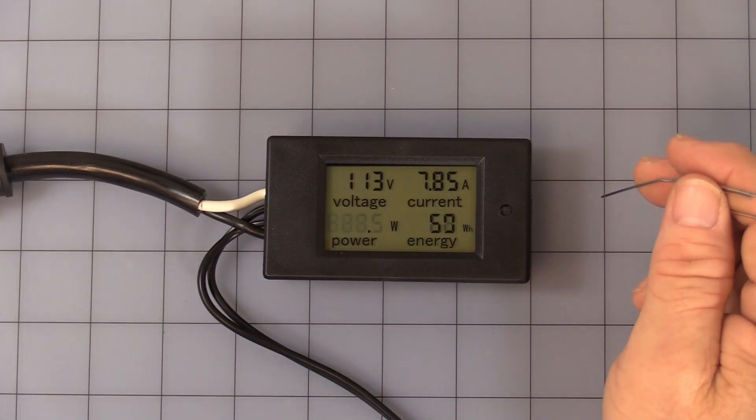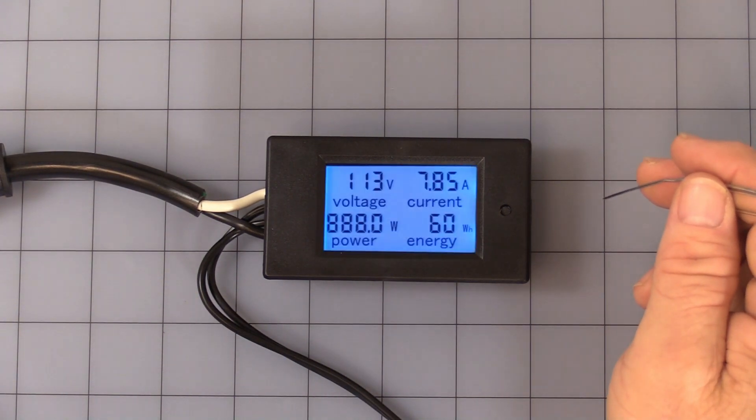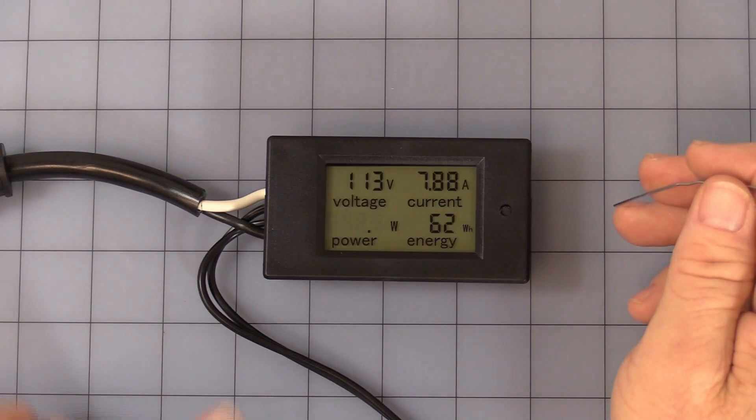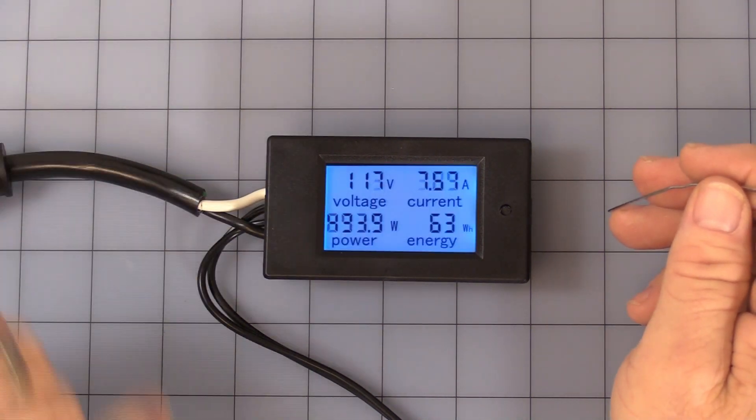I'm going to turn my dummy load back on, and because I'm exceeding 500 watts you can see the display flashing. There is no audio alarm — it simply flashes and will keep flashing as long as it's in alarm mode.